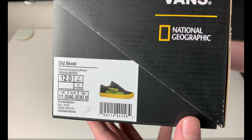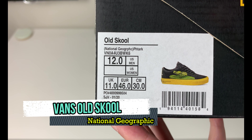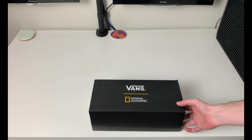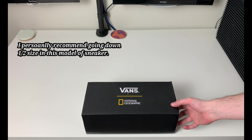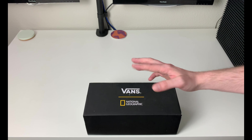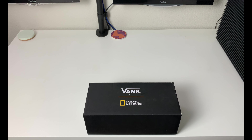This pair in front of us is a Vans Nat Geo Old Skool, men's size 12. There's a little photo of one of the sneakers right there. Now, I would recommend if you are going to buy a pair of Vans — especially like an Old Skool Low or something like that — go down a half size. They run pretty big. Try them on if you can; most of the time Vans are still available in store, they don't usually sell out too quick.